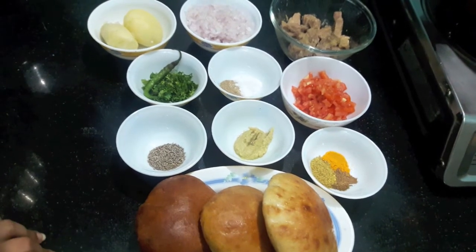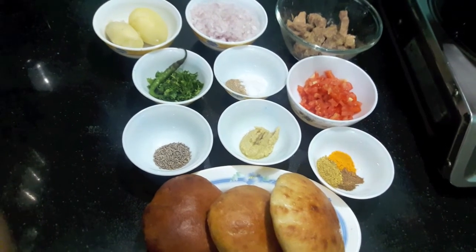Hello and welcome to my channel Shifa R's Kitchen. Today I am going to show you how to make mutton naan sandwich.